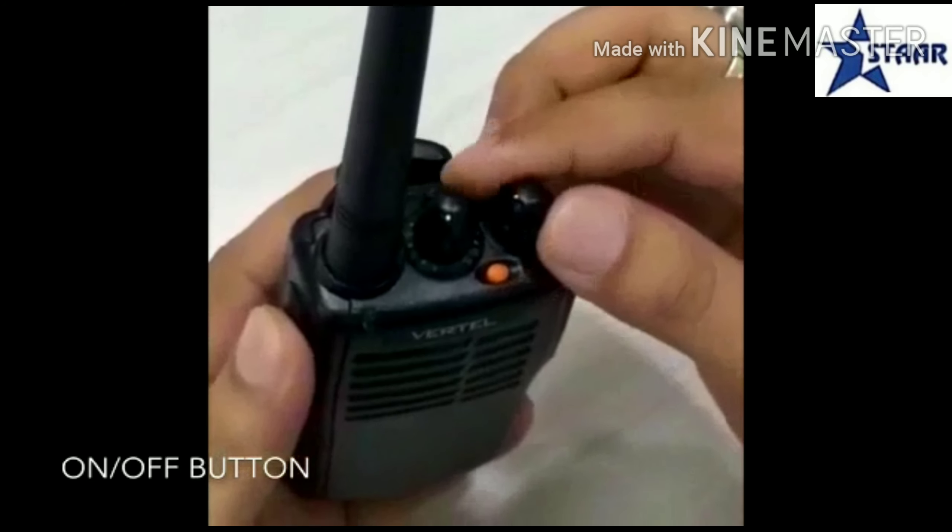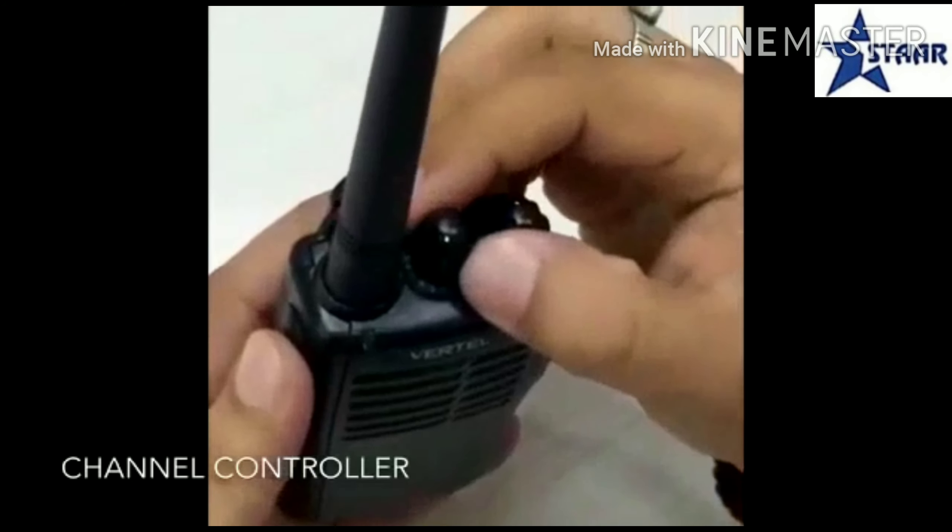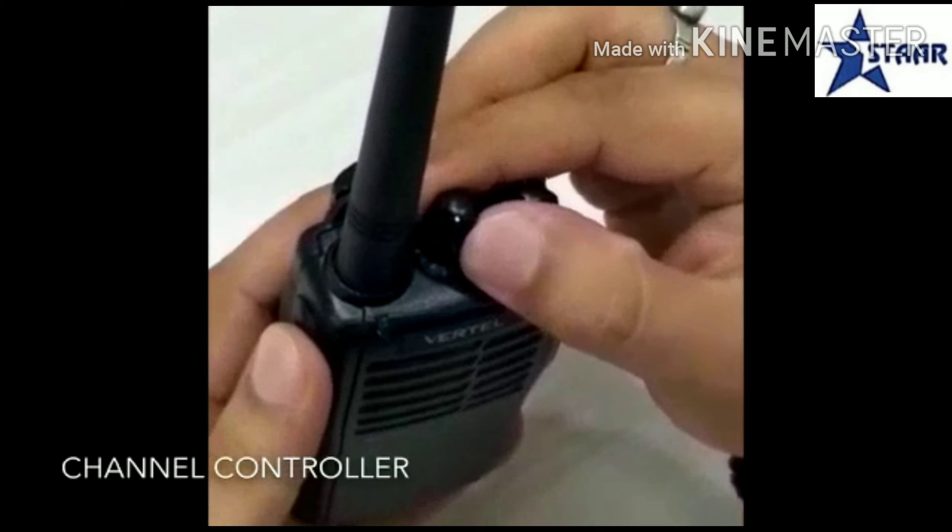You can turn on the radio. This is the channel controller — you can change the channel from here.